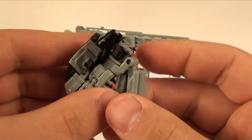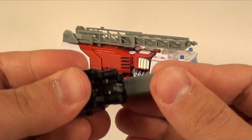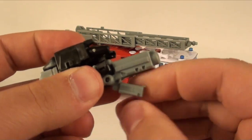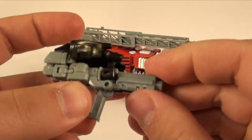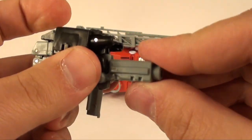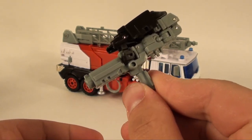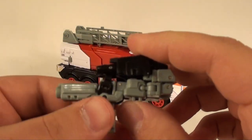Take the gun piece on the front and it's supposed to peg into the crotch - you can see it's a little difficult to peg in but it does hold, just not a very super secure connection. Then the handle comes down like this and there's the gun mode.